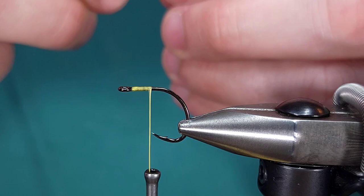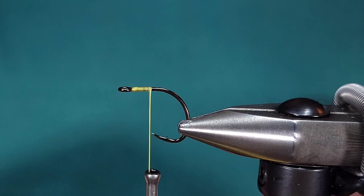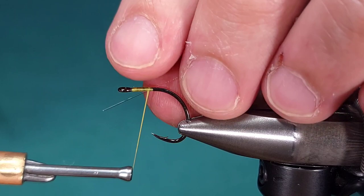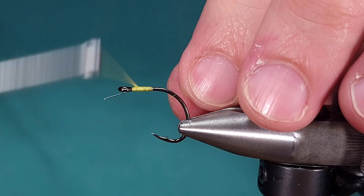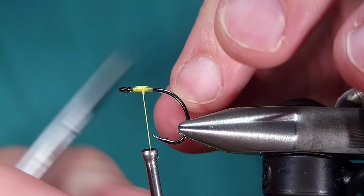This next step is optional — you don't have to do it, but I prefer to. I'm going to go ahead and singe the butt that I cut off. I got a little too close here and actually singed the fluoro itself. This really isn't a problem as long as it's still intact, because technically the carp is not going to be pulling on that once it's hooked. I'm then going to tie this in and I like to double it over just for insurance.